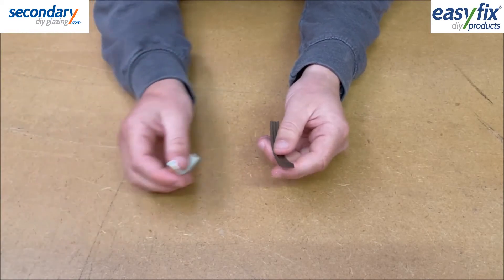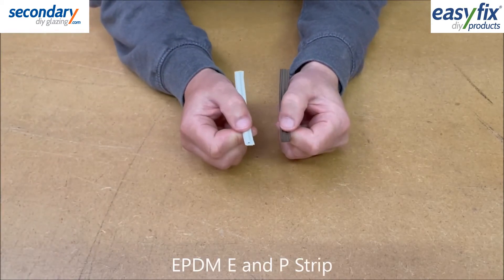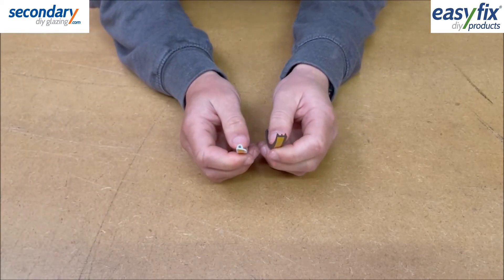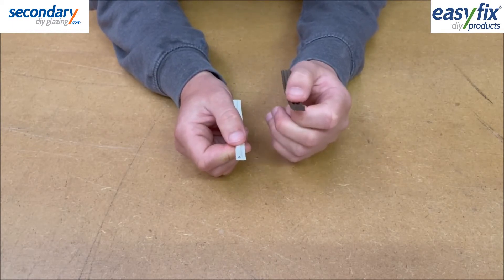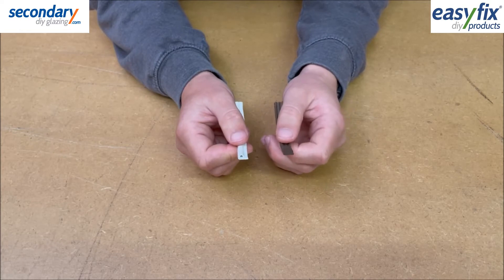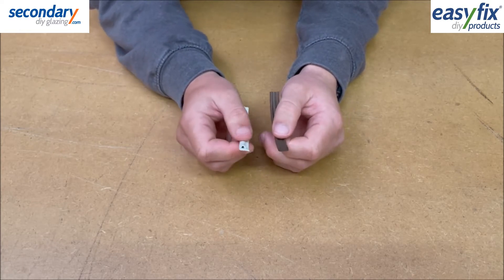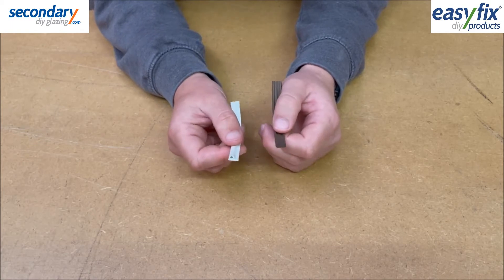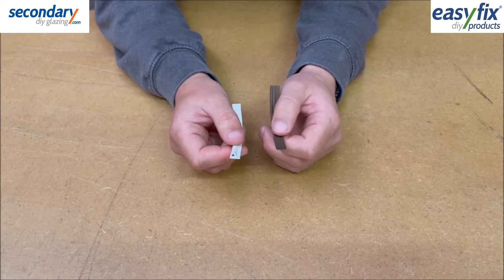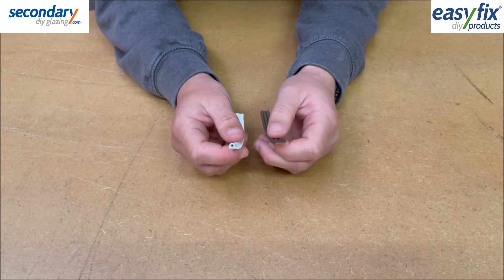EPDM E and P Strip: EPDM is a synthetic rubber resistant to heat and ozone. The E Strip seals gaps of 1-3mm and the P Strip 2-4mm. They are both about 9mm wide, available in white and brown, and in packs of 2x2.5 metre coils.